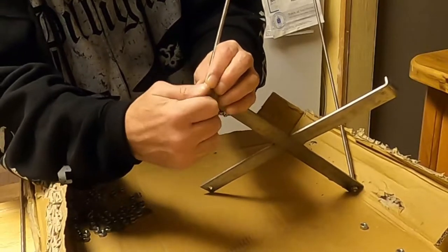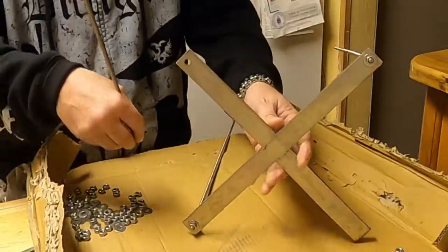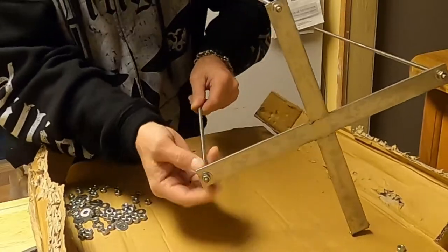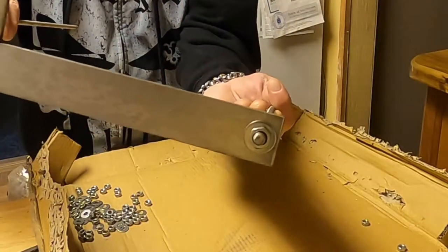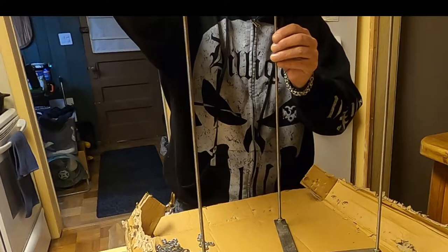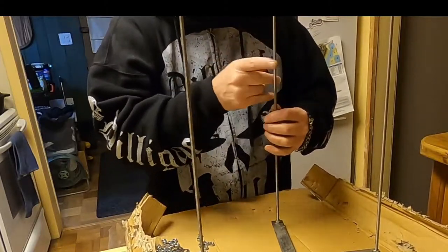I recommend that you actually tighten these pretty good with wrenches, because I did it by hand and as I got it all together it was a little too loose and sort of coming apart on me. So when you do it, make sure you tighten the bottom — don't go crazy, but tighten it so they're not flopping around on you. I used two adjustable wrenches. I think it was a nine-millimeter nut — I just wasn't up for running out to the shed, so I went with the adjustables. Everything lines up pretty good so you should be fine.